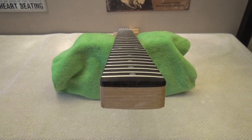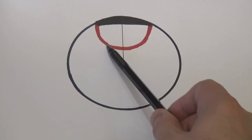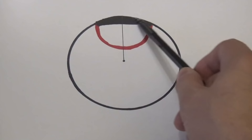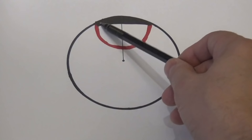We've taken a piece of paper to do a drawing to help you understand the concept better. This black shape here represents your fretboard, and this would be the circle that fits with the curvature of your fretboard. The radius of that circle would be the fretboard radius. It's very simple.